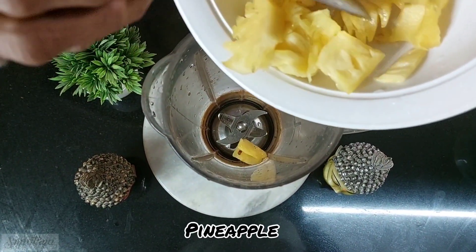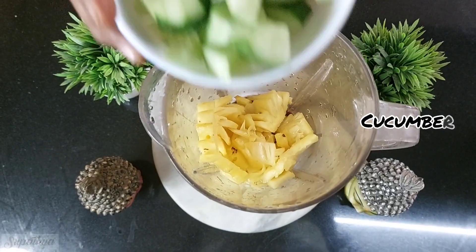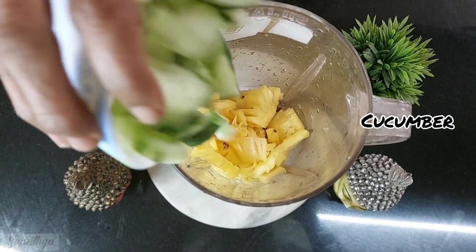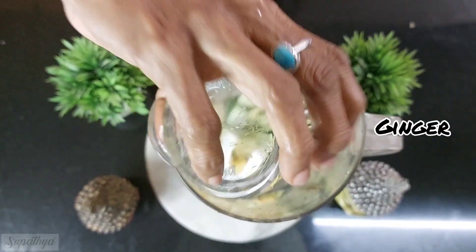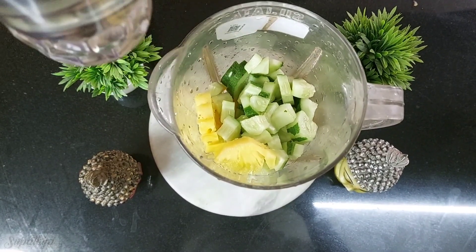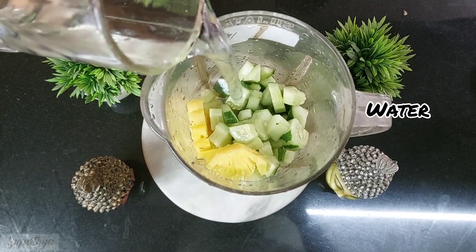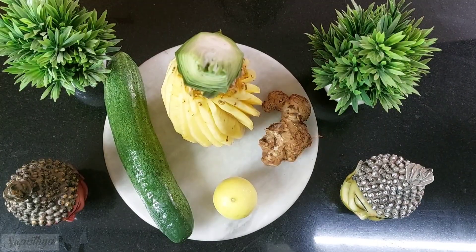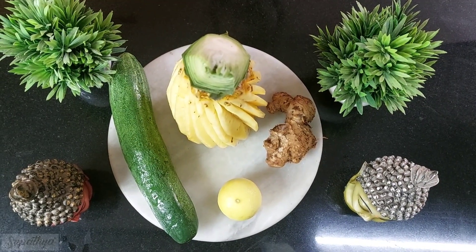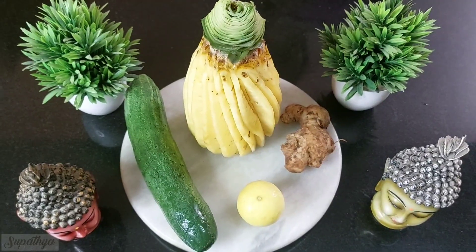For this I've taken one cup of pineapples, nicely washed and cleaned. To this I add one cup of nicely diced slender cucumbers. I then add a nice one-inch ginger which is chopped nicely, then add some water, enough to submerge all of these vegetables and fruits. While all of this is nicely grinding, a quick recap of all the ingredients.